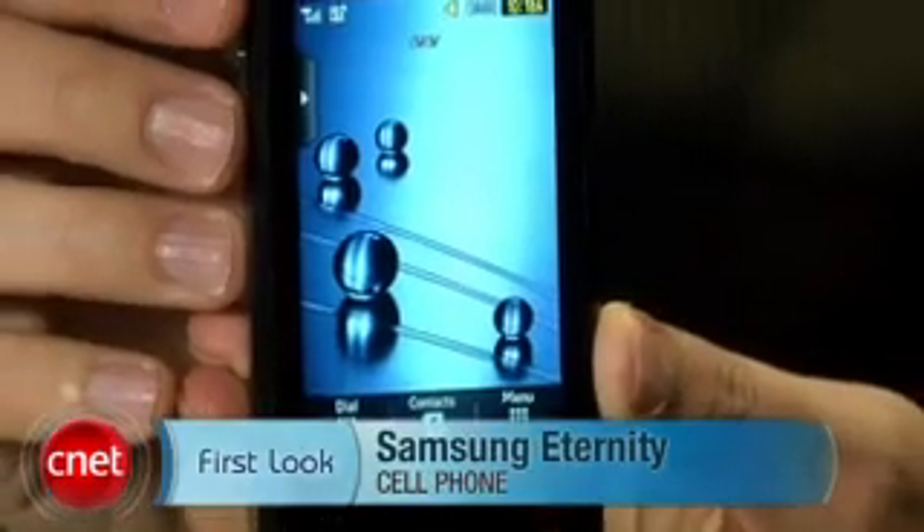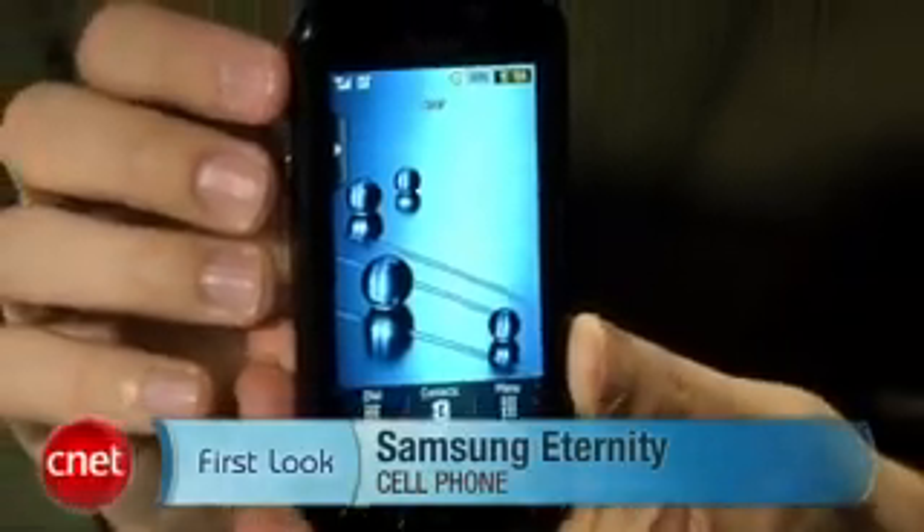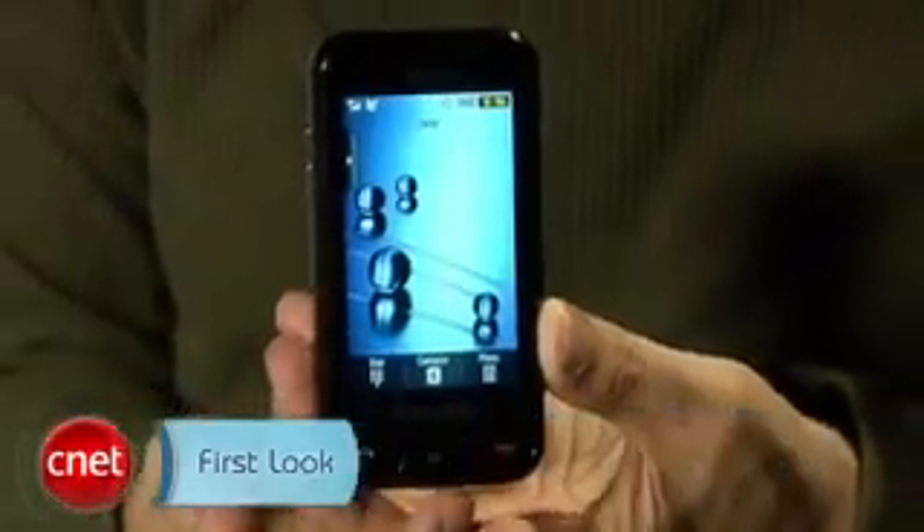Hi, I'm Kent Jarman, Senior Editor here at Scenic.com. Today we're going to take our first look at the Samsung Eternity. This is also called the SGHA867, and this is a new phone for AT&T.